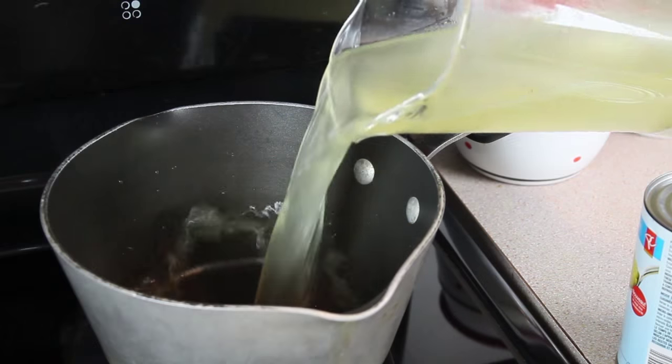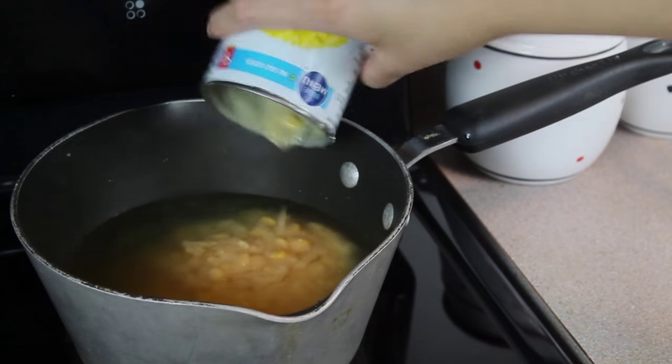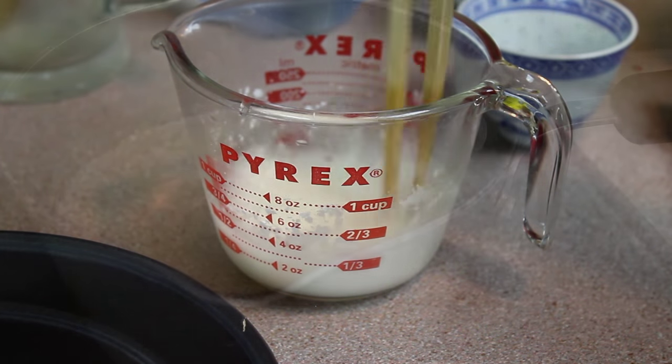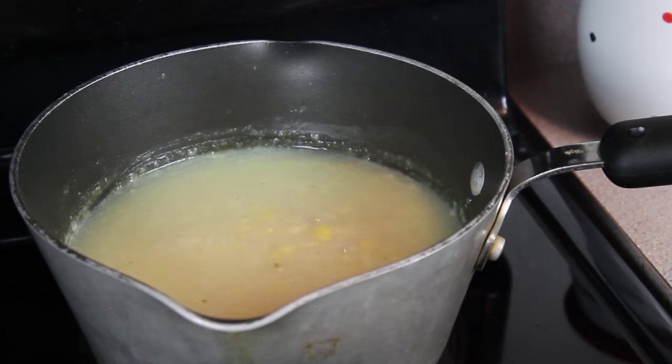combine two parts vegan chicken style broth with one part creamed corn. We're going to bring this to a boil over high heat. While we wait for that, mix a tablespoon of cornstarch with a quarter cup of cold water. Add it to the soup pot once it starts to boil, let it come to a boil again and turn the heat off.